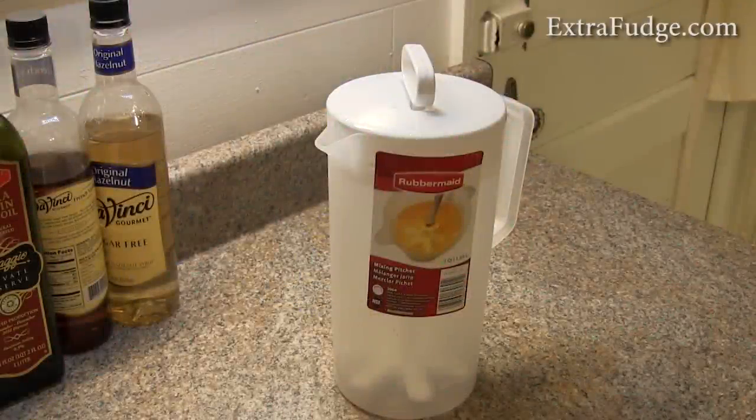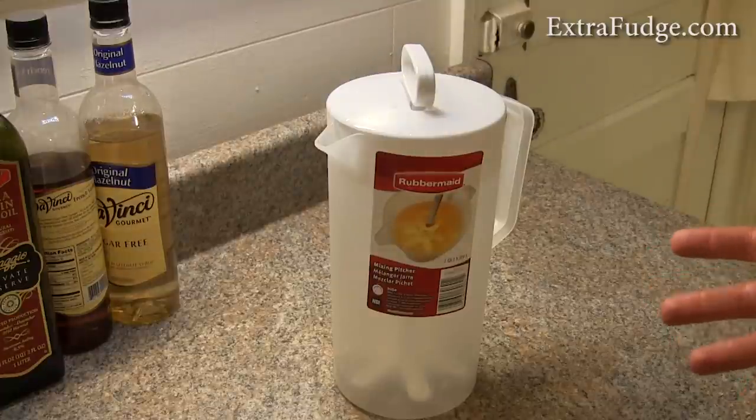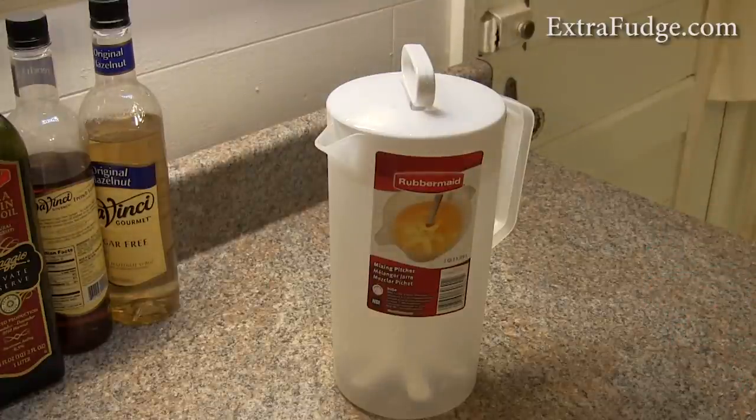Hi everybody, today I'm going to talk about the Rubbermaid water pitcher, or this is called the mixing pitcher. This is a two quart, two liter pitcher, and let me tell you what I like about it and what I don't like about it.